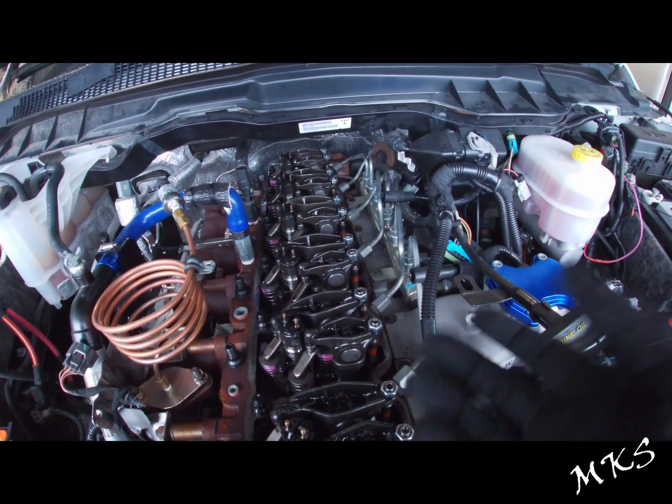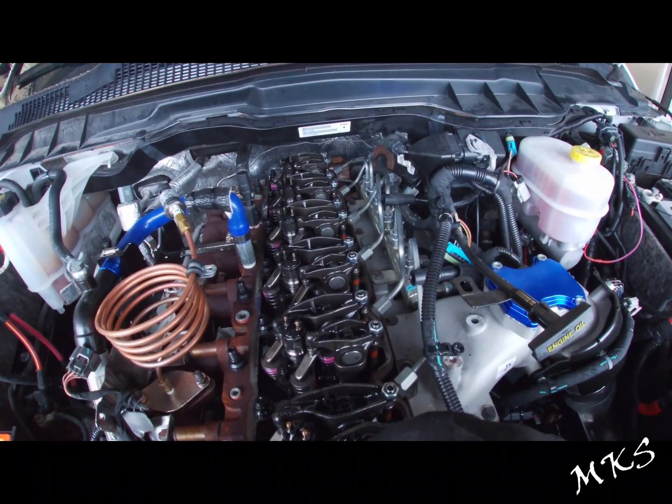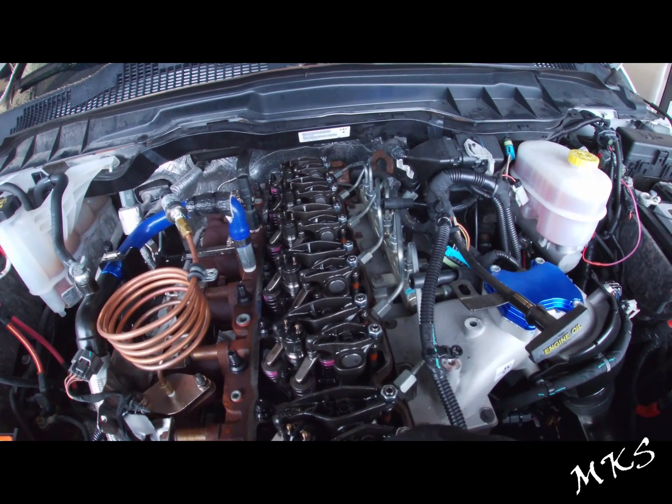So it may be something that you want to do, or you might just say heck with it and let it ride. Either way, we're going to go ahead and start this adjustment on the valve train.